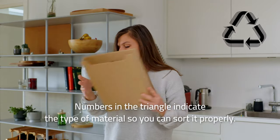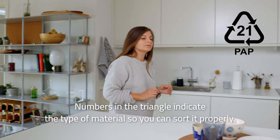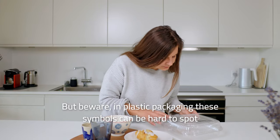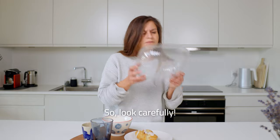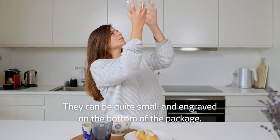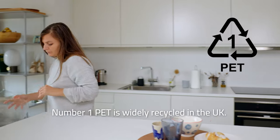Numbers in the triangle indicate the type of material so you can sort it properly. But beware — in plastic packaging these symbols can be hard to spot, so look carefully. They can be quite small and engraved on the bottom of the package. Number one, PET, is widely recycled in the UK.